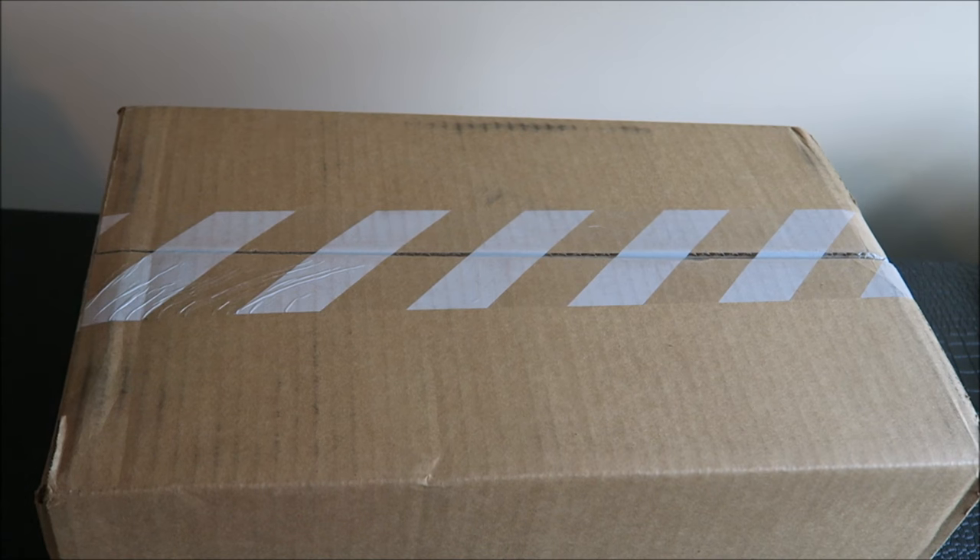Sneaker addicts, what up, it's your boy Delz — brand new package in the mail, let's unbox it. Shout out to team notification before I forget. Before I unbox these, I'm gonna let you know this video I'm gonna show comparisons and do a bunch of other stuff, so I will put a time code in the description box so you could skip right to the on-foot if you came here just for that.